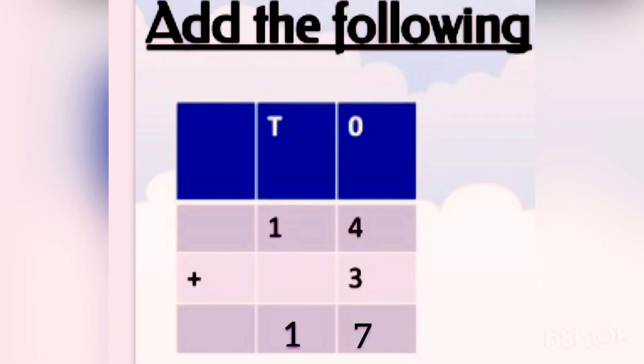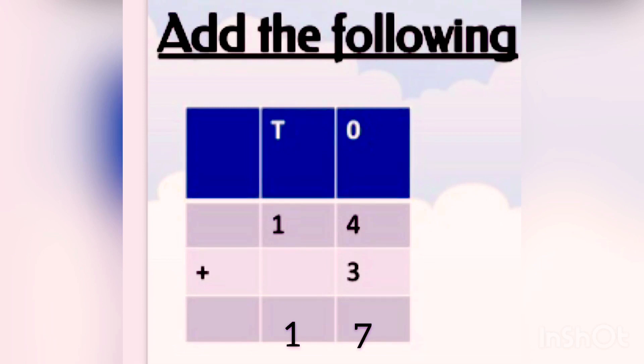Now more examples. Here 14 plus 3. First we add the numbers in the 1's place — the numbers are 4 and 3. What is 4 plus 3? 4 plus 3 is 7. We write 7 at the 1's place. In the 10's place only 1 is there, so we write 1 itself in the 10's place. So 14 plus 3 is 17.